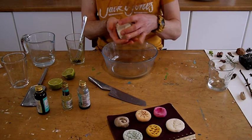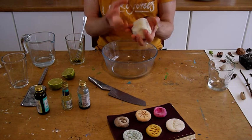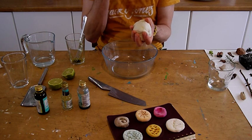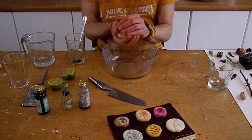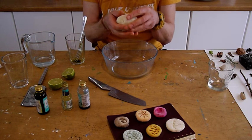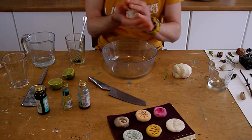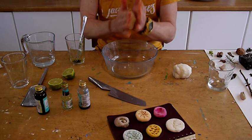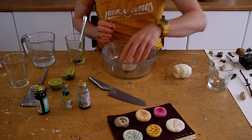I've finished mixing the salt dough. I've split it in half. The ratio of ingredients we used earlier is probably enough to make two of these, so I'm going to split that in half again and we'll add different ingredients into each bowl of salt dough.